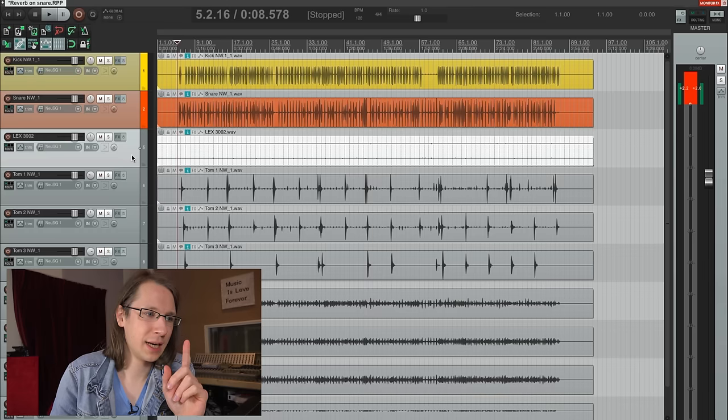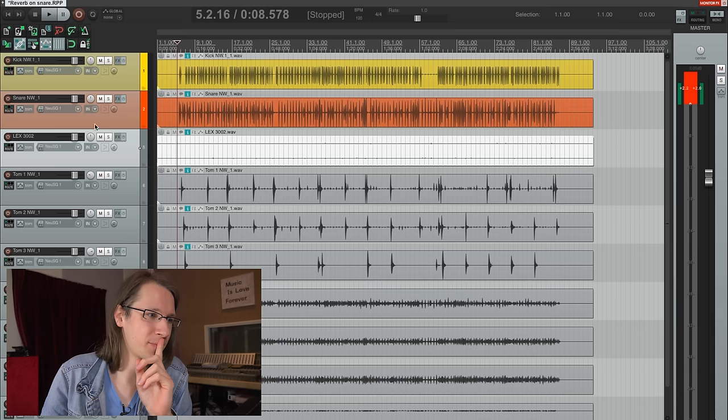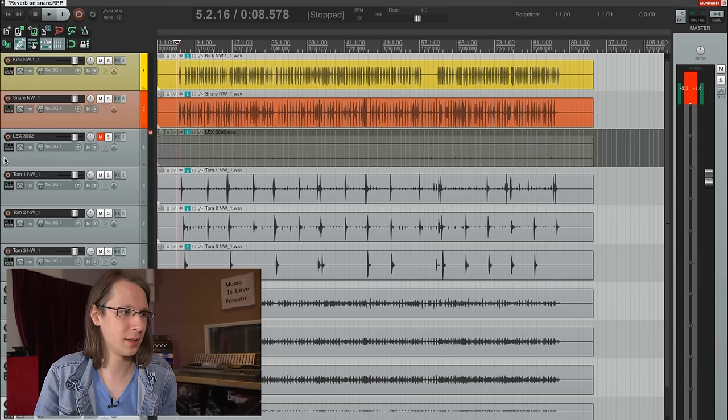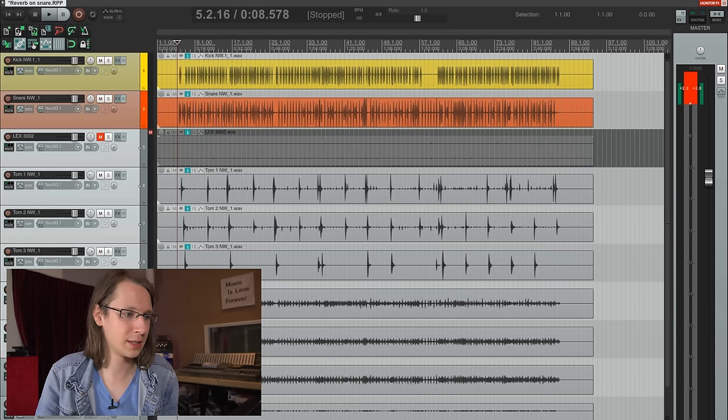The reverb you are hearing right now consists of three different sources. The first one is a Lexicon 300 reverb, which I actually just made a deal on — a reverb unit — but it will take a while before it's here. But the 300, overheads, and the room mics. Now let me show you this — let me disable the 300 so that you guys can hear what the room mics are doing.